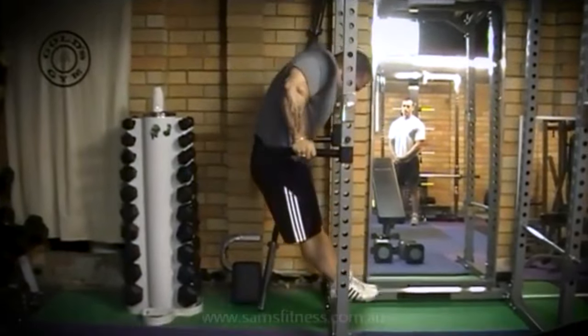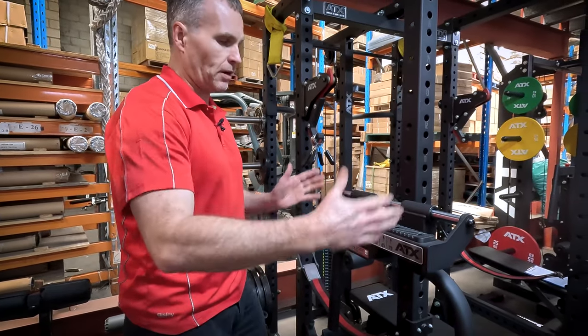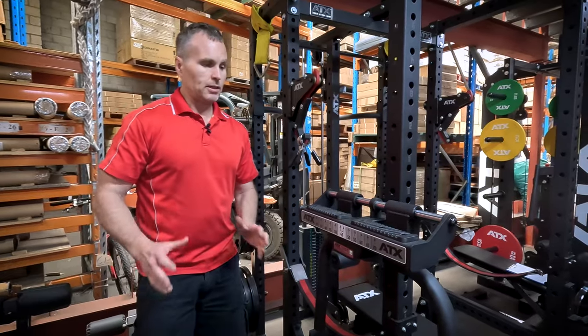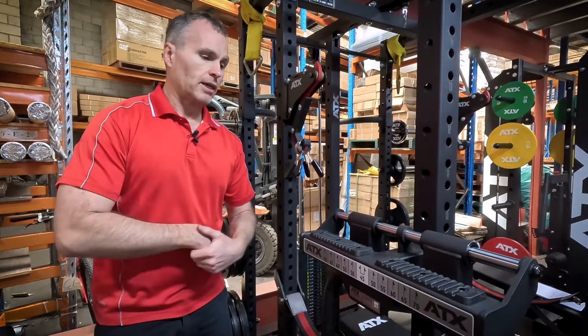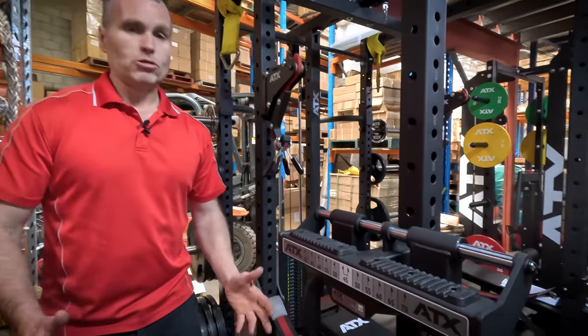For people that appreciate bodyweight exercises, they'll understand that it'd be worth spending the extra to have that functionality of being able to vary your widths. It's just another example of ATX allowing you to customize your equipment to best suit your training.